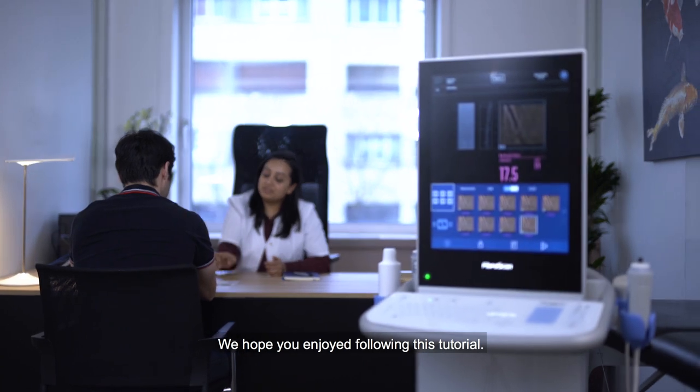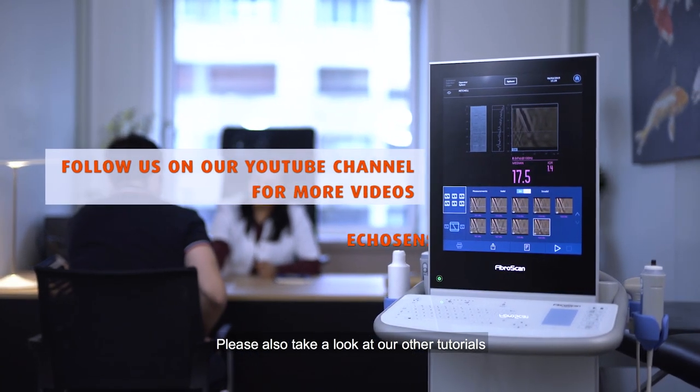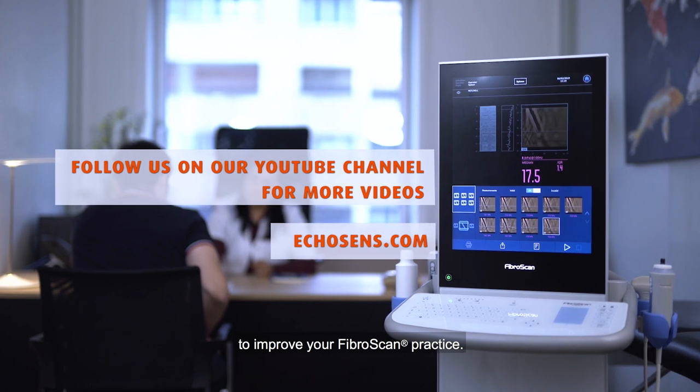We hope you enjoyed following this tutorial. Please also take a look at our other tutorials to improve your FibroScan practice.